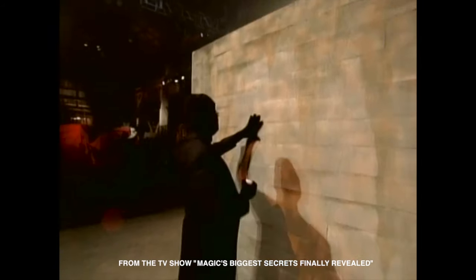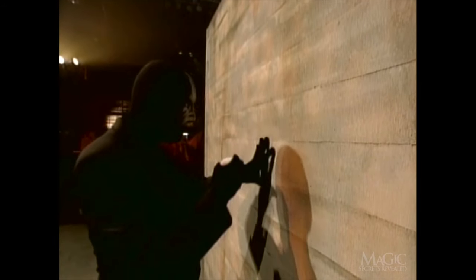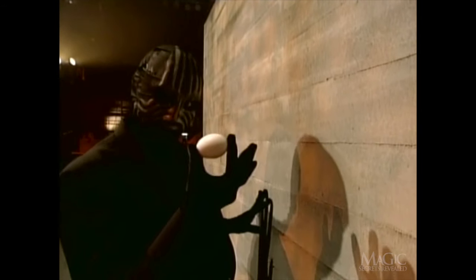Our magician will defy the laws of physics and walk through this solid brick wall. First, I'll demonstrate his amazing powers with the help of this ordinary egg.